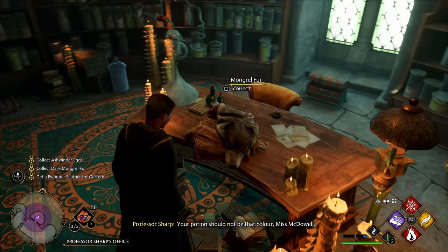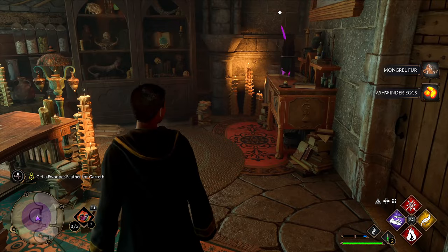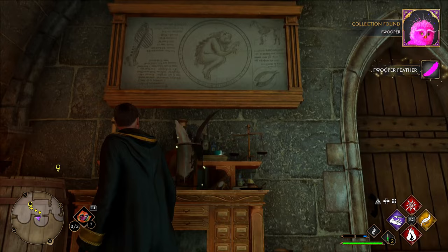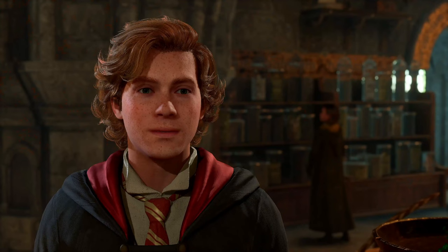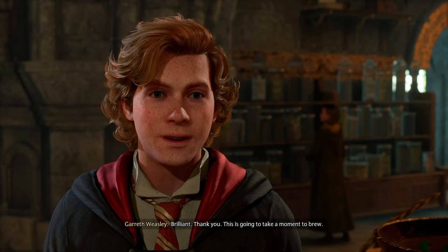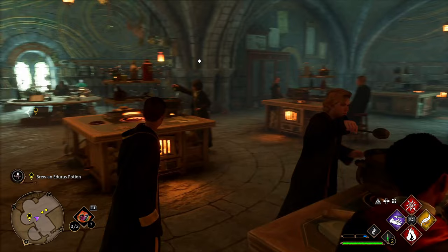They've got a nice animal pelt right here. Some giant eggs — give me all that. Where's the giant feather? Must be this. Here, take that — here's the Fwooper feather you wanted. It was literally in the room right next to you — I don't know why you asked me to go get it for you.